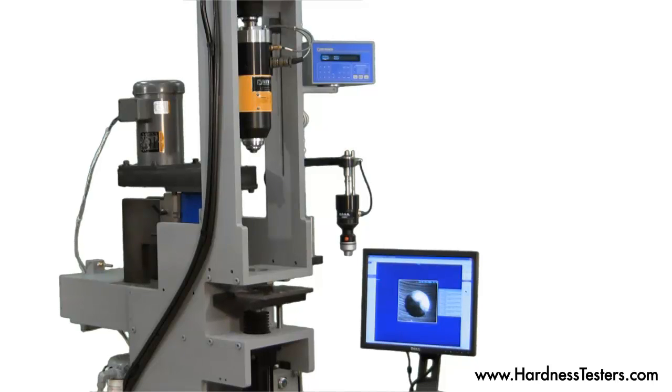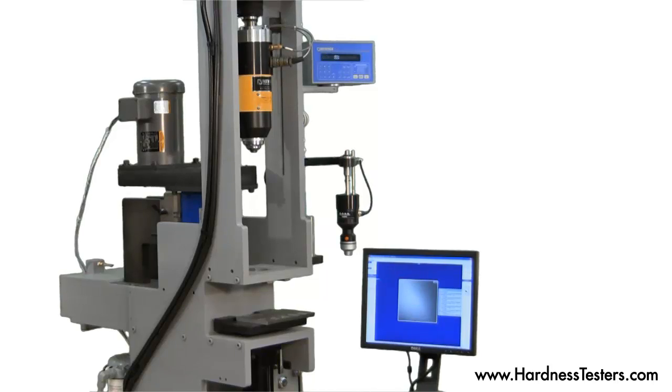With over 40 years of experience in industries including auto, military, steel mills, and heat treating, our staff has the expertise and knowledge to assist you.